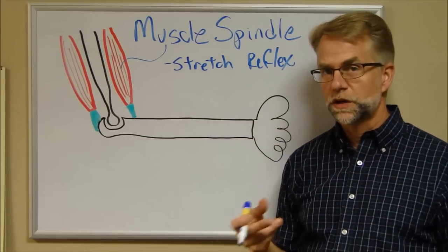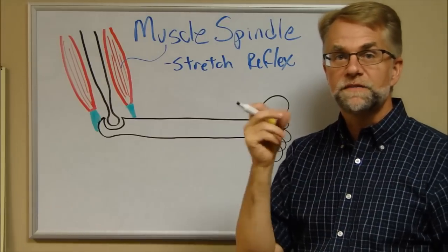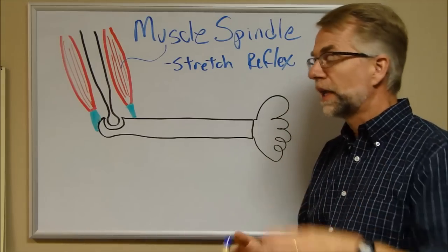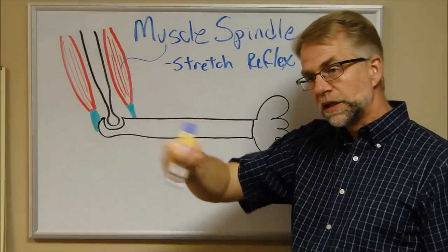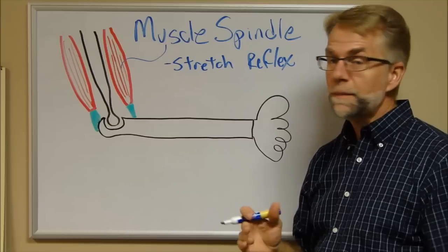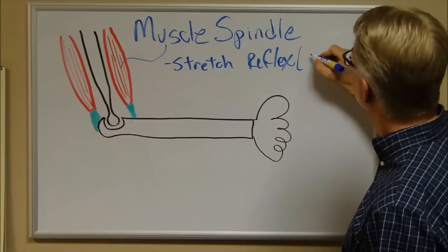The stretch reflex fires the muscle that the muscle spindle is in, shortening it to carry the load. This is protective — rather than dropping a suddenly heavier load on your toes, the reflex automatically and very quickly contracts the muscle. This is the same thing your doctor assesses when tapping your patellar tendon: the tap deforms the tendon slightly, causing a quick stretch in the muscle, which fires the reflex and makes your leg kick out. It's used to assess deep tendon reflexes.